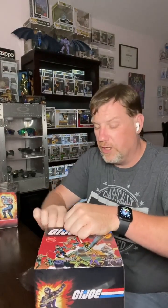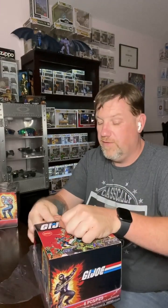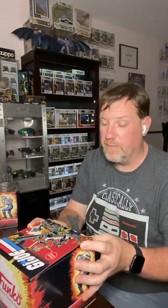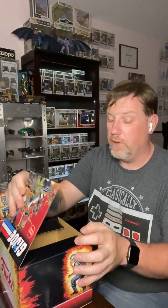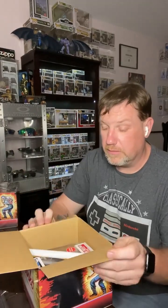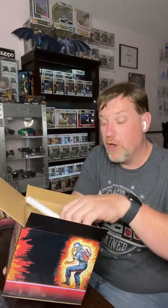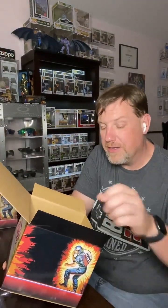Got the cellophane torn up, give it a little spicy slice. The contents have already been revealed online, but nothing beats a good unboxing. Crack her open. And okay, there she is. It is the GameStop exclusive Director Destro, also known as Pimp Daddy Destro.